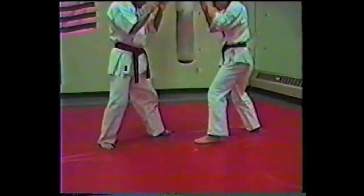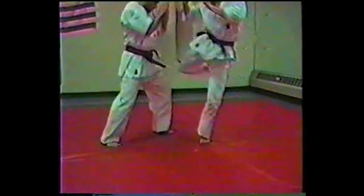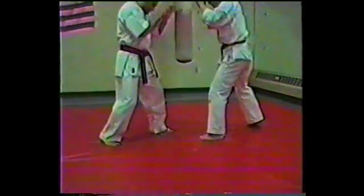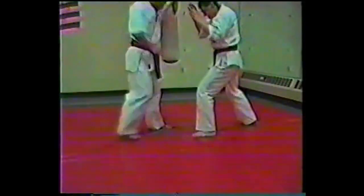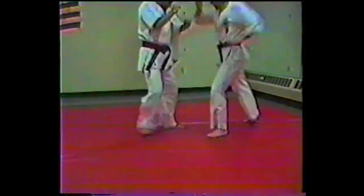Now we're changing the techniques. As I attack the inner thigh, my partner attacks the outer thigh. If I don't rechamber and reposition myself quickly, he can take me off balance. Notice as I kick, I bring back my foot and get into the stance right away, then absorb the kick on my thigh.